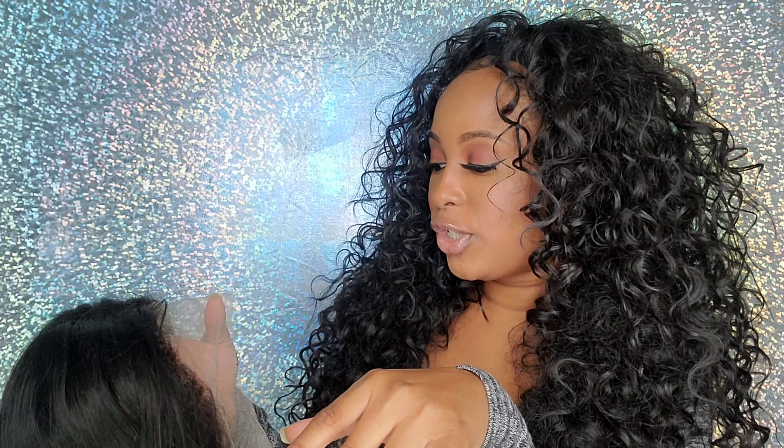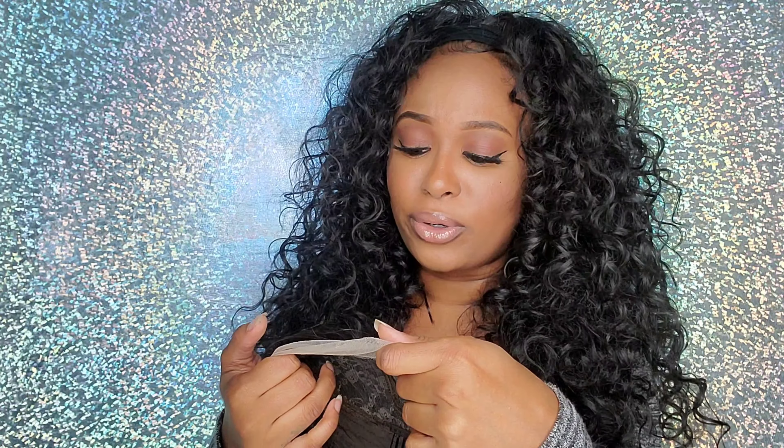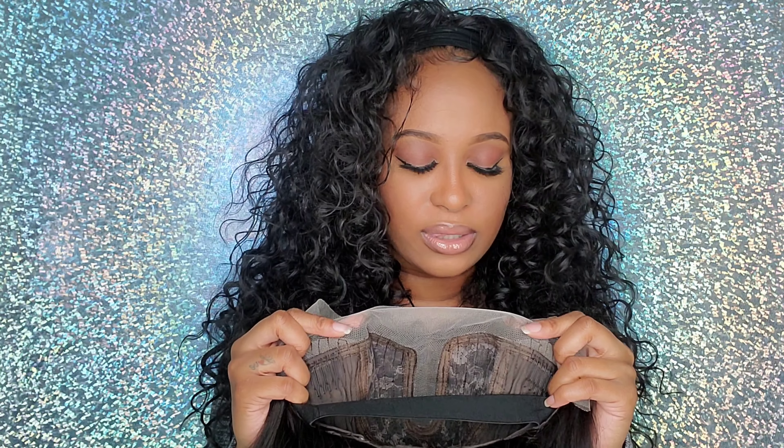It's virgin hair and it's 180 density. When I ordered the wig, I honestly did not remember ordering a T-part bob wig, but I sure did. So it's a T-part wig — it's a middle part. I am a side part girl, but I guess I was in the mood to try something different. It's a T-part wig so it only has lace at the front and in the middle.